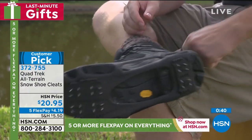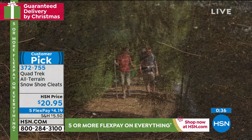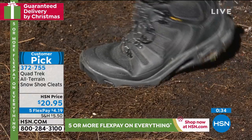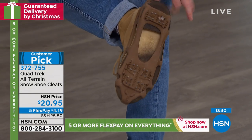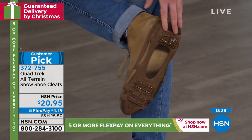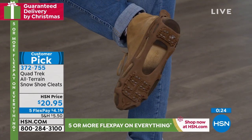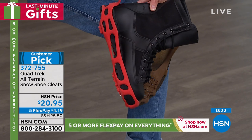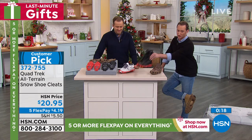They work — you know how dangerous it can be outside. Black ice, you don't even see it. This gives you the support, the stability, and you can wear your own regular shoes. You can see I've matched my brown to brown. If you want the black boots with red cleats, it looks actually pretty good — it looks like an addition to your shoes.